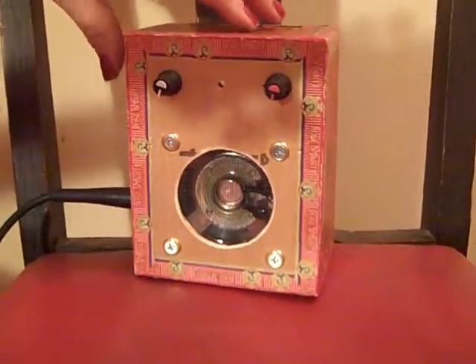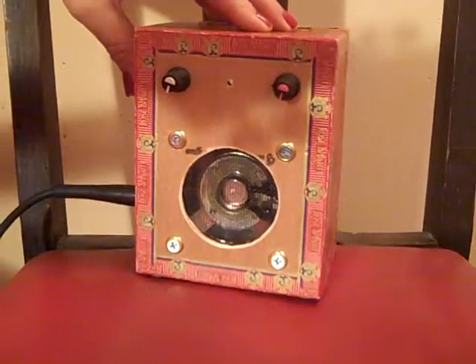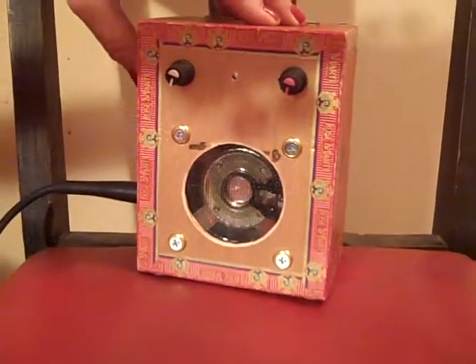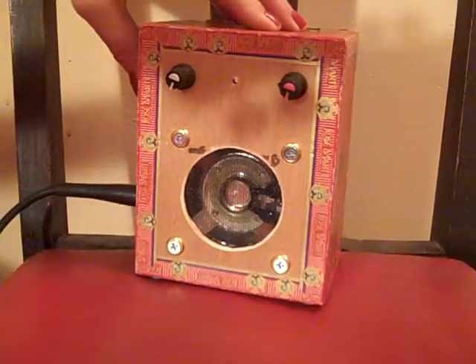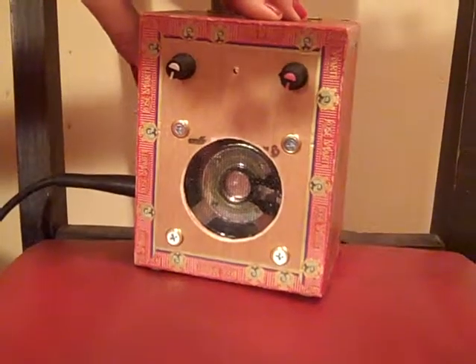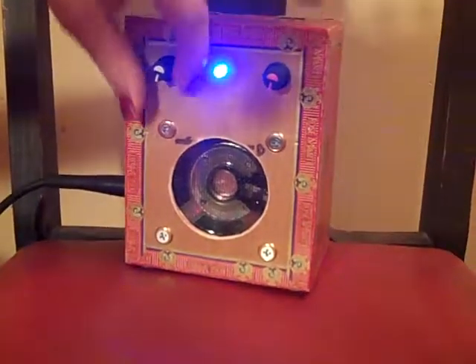This is just a show-and-tell of a cigar box amp that I'm going to be listing on eBay. It's got a 70 millimeter speaker and a nice little circuit that gives a clean sound. It's got a high intensity blue LED.